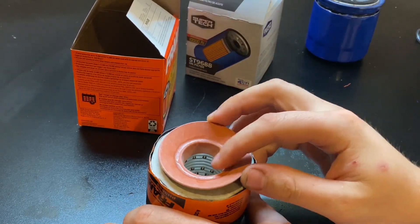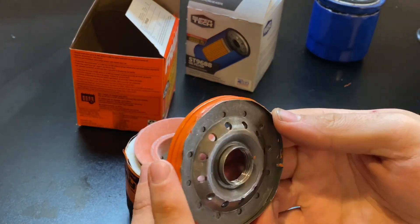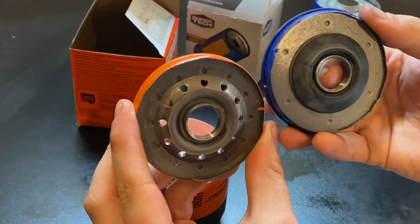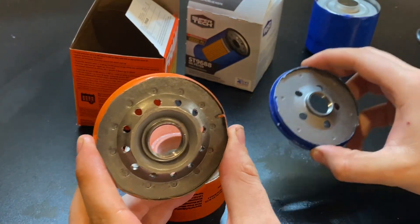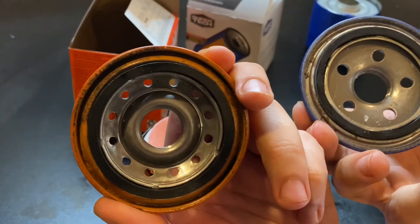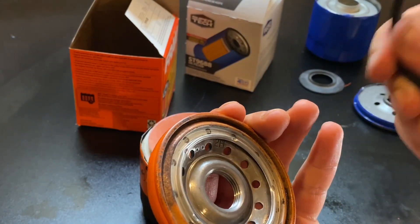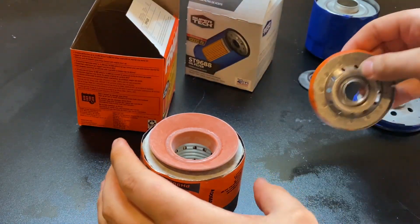Got it cut open here. There's the base plate — at least the back of it — with lots of little inlet holes. We're going to be comparing apples to oranges to the Super Tech; they take totally different designs. The gasket is pretty garden variety.